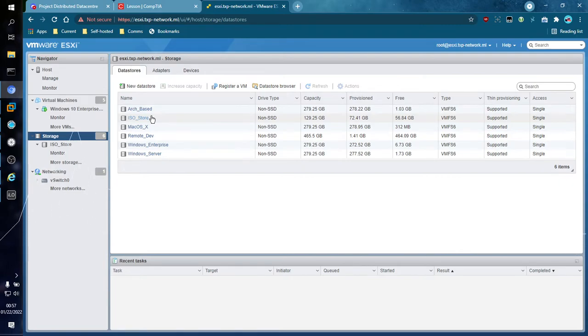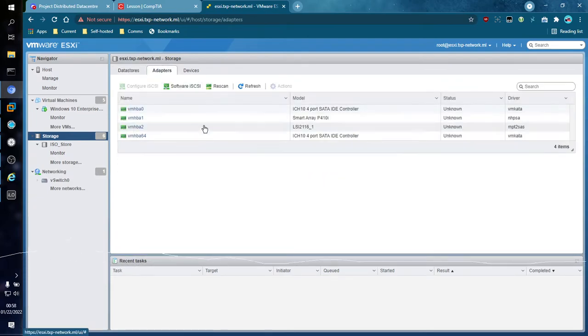The Adapters tab shows the host bus adapters and RAID controllers that the disks are attached to. The SmartArray P410i is the integrated array controller built into the server. The LSI is a removable one using MPT2SAS — that's for the large drives, which is part of what gives those VMs around 11 terabytes or so. The other two adapters are also built into the DL580, because this ESXi instance is on the DL580.